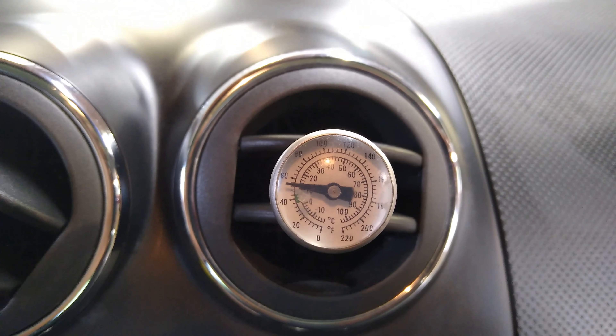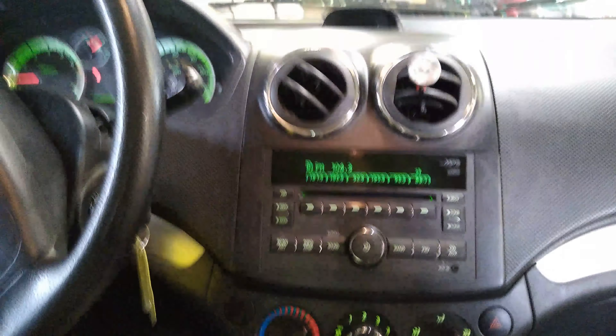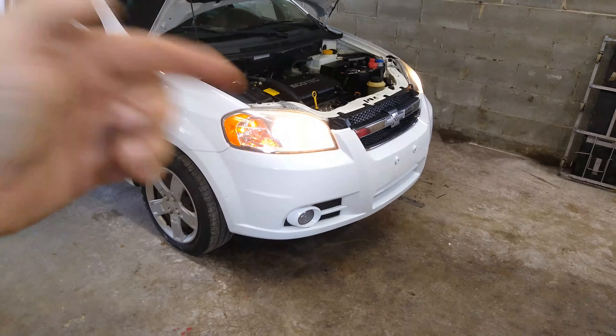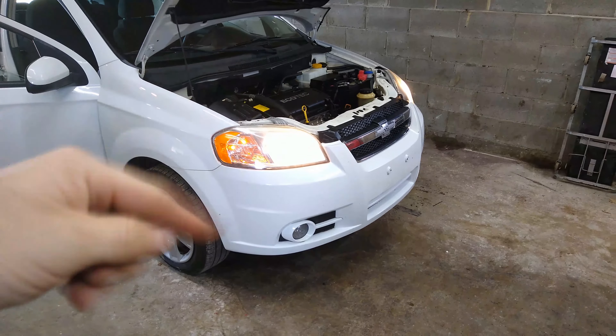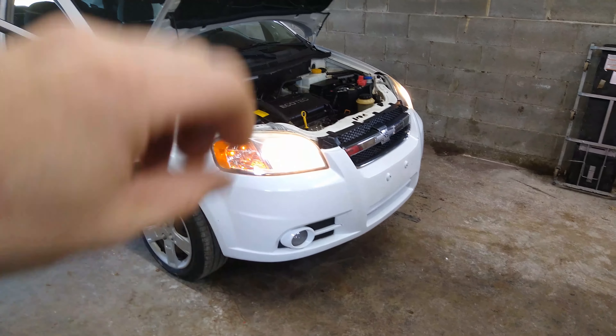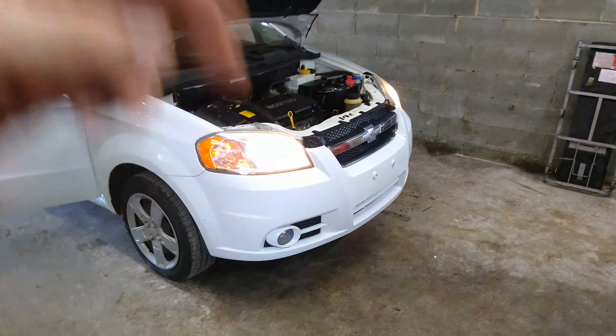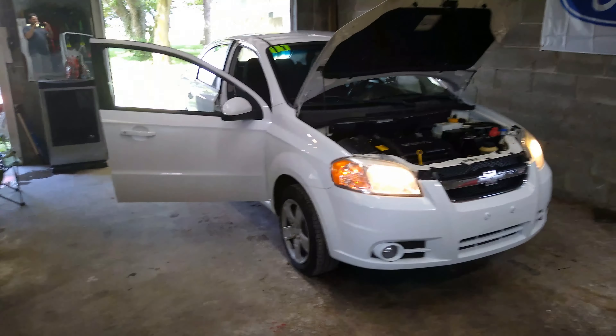We've got her running — oh, she's feeling good! We're blowing out about 50 degrees right now. Thanks for watching, guys. Hope that helps if you need to change out your AC compressor. They're all pretty much the same — most of them are up front towards the bottom somewhere. Same process: vacuum out the system first, take off the belt, then take off the bolts.